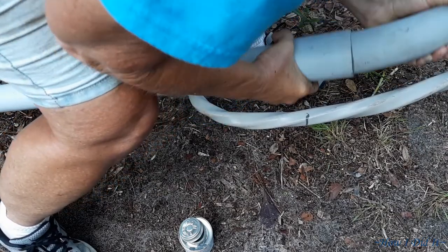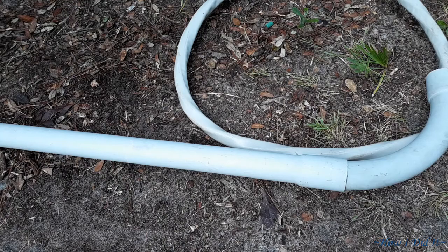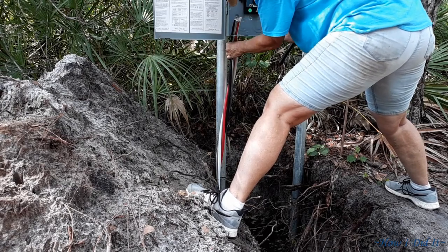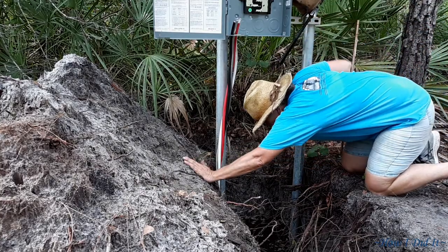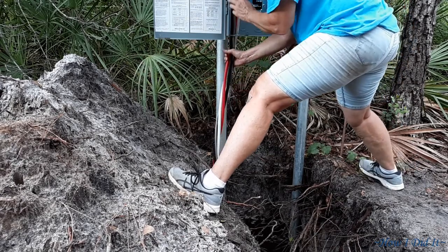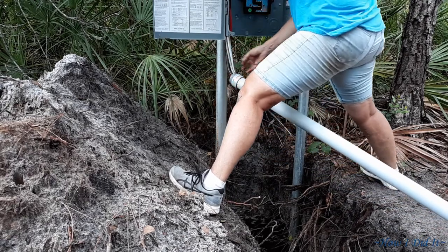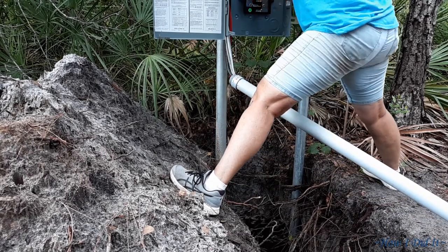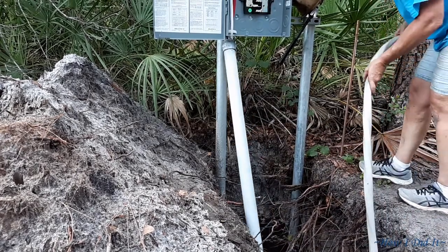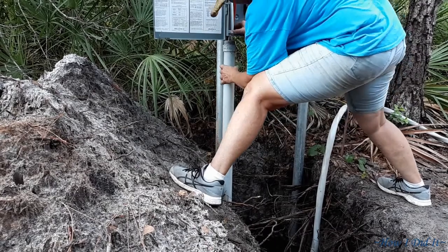Now make sure you get it seated all the way down in there. Thank goodness that hole was about half full of water, so the safety ring was floating on the top. There we go.